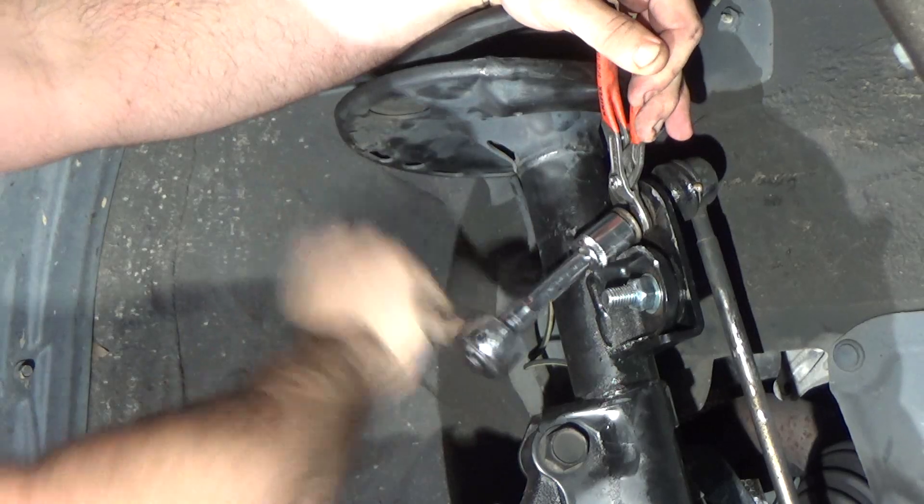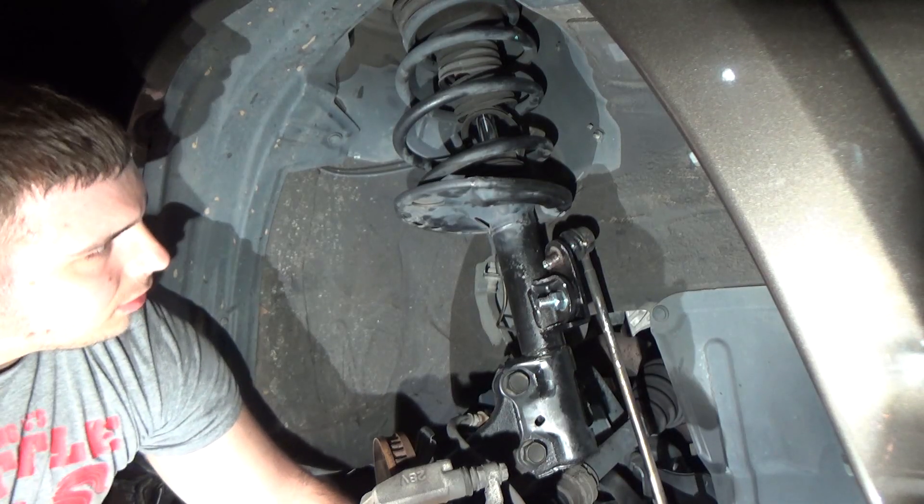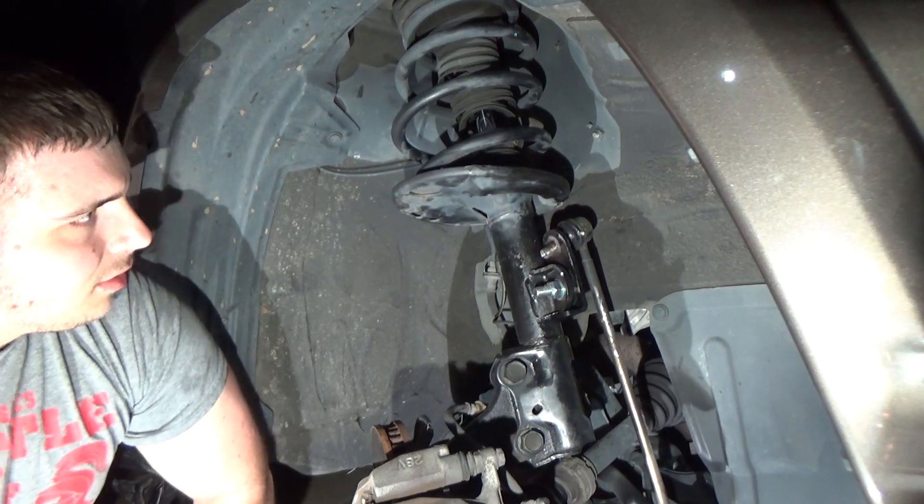After we get the nut off, all we have to do is use the floor jack to raise up the strut until we can get the tension off of the sway bar end link, and we should be able to pull it out by hand.